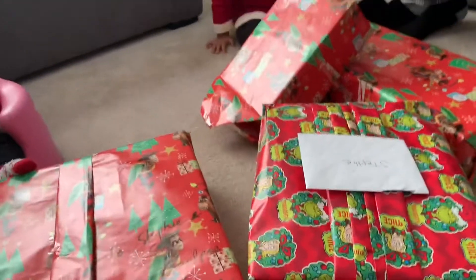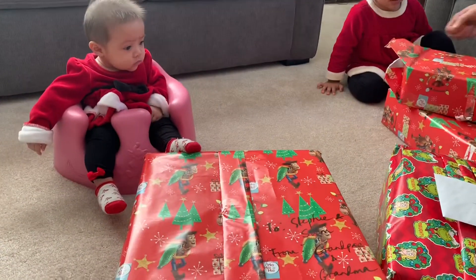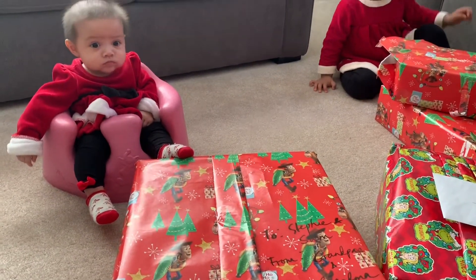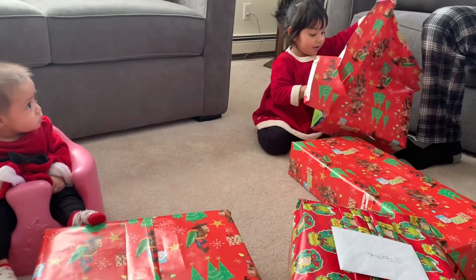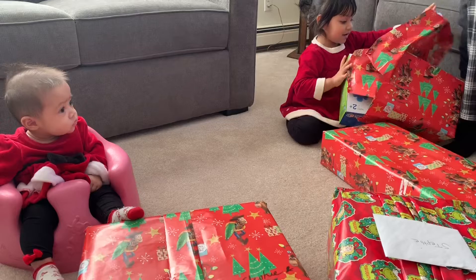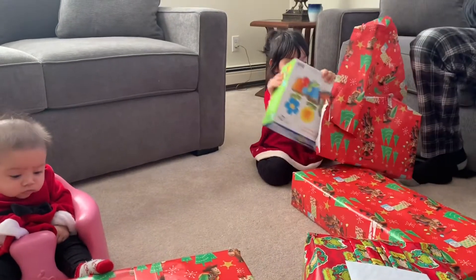Rip. This one too. What's in there? What's in there? Open. Open. Open. You open. There you go. Hooray! Hooray for Sebby! Oh, wow.